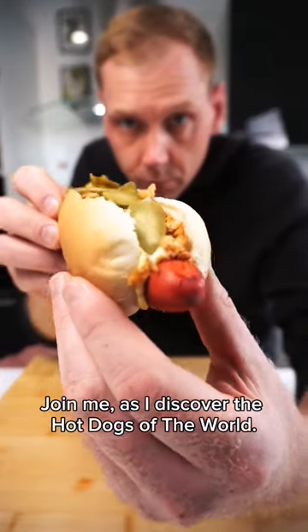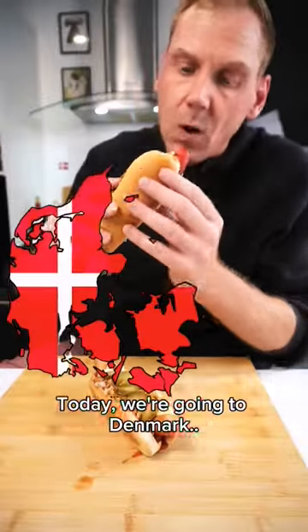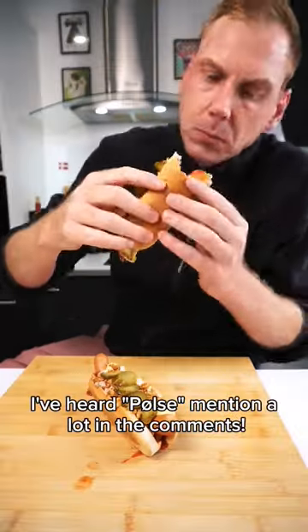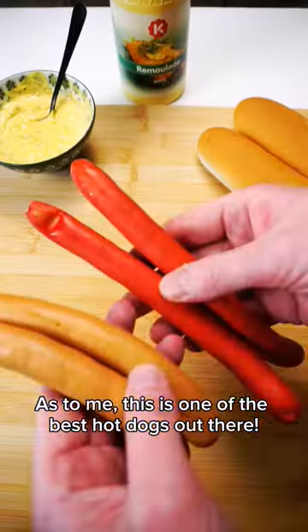Join me as I discover the hotdogs of the world. Today we are going to Denmark and making the world-famous Danish red hotdog. I've heard Pølse mentioned a lot in the comments, and as for me, this is one of the best hotdogs out there.